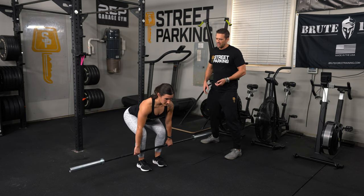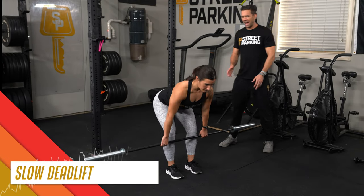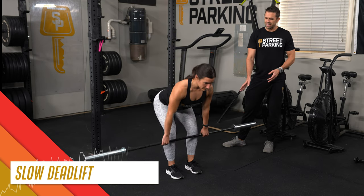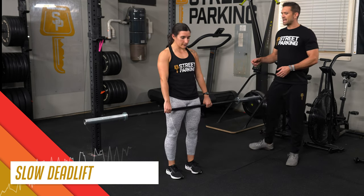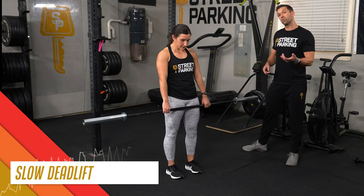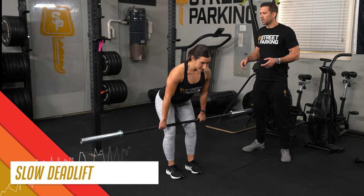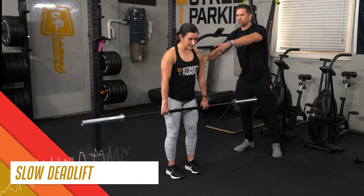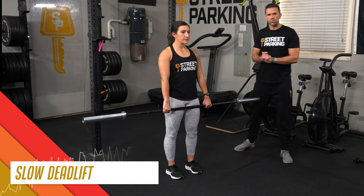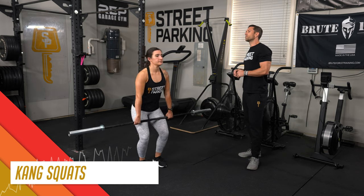From there, 5 deadlifts. Think about a vertical bar path — that bar is on an elevator, just going straight up and straight down. As Alex stands and lowers, the knees get out of the way by pushing the hips back and forward on the way up. Notice hips and shoulders rise at the same time as she stands. From here, grab the bar and bring it up and over to your back rack.